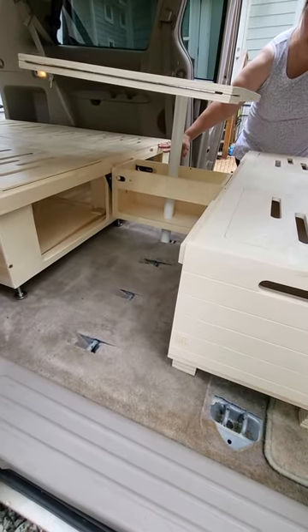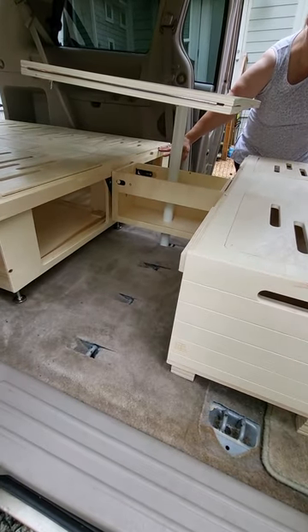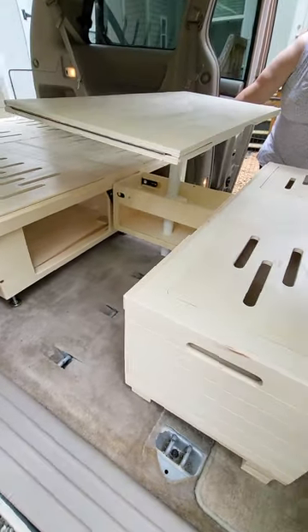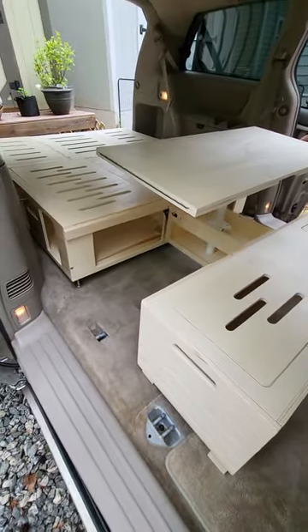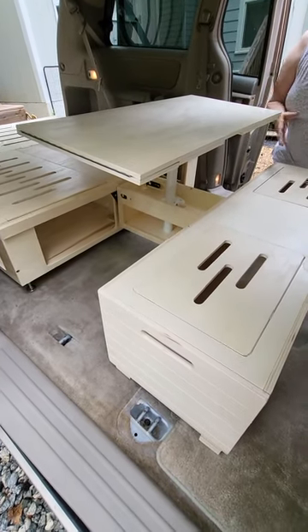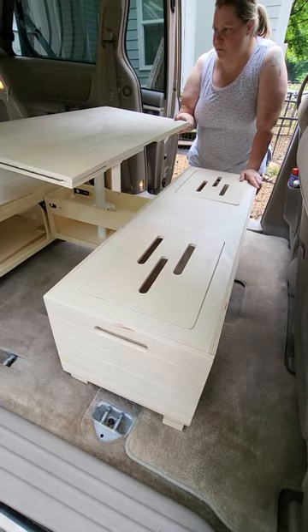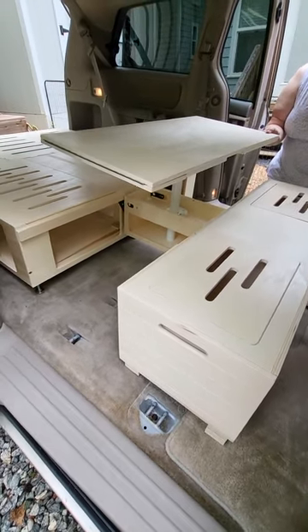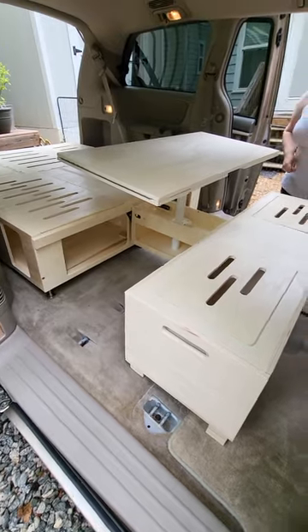The table moves down to cover this opening so you can make this entire thing your bed. I will probably leave the table up, but we'll see — I don't have the mattress installed yet, but it would cover all of this. The table does come out, but let's go back to the kitchen.